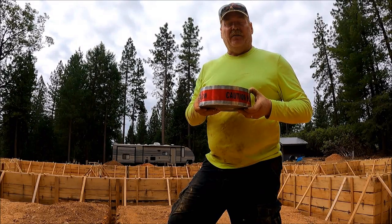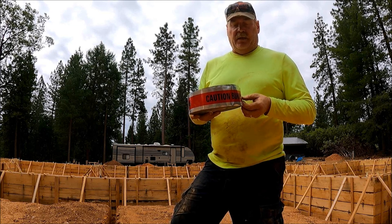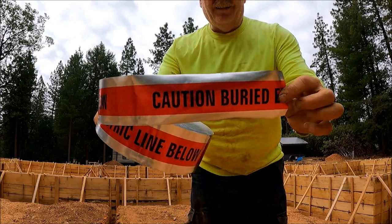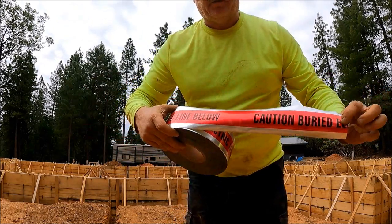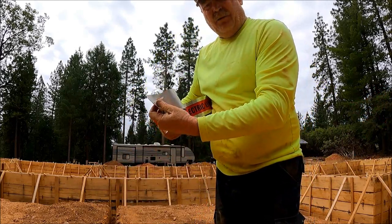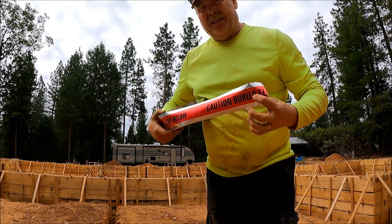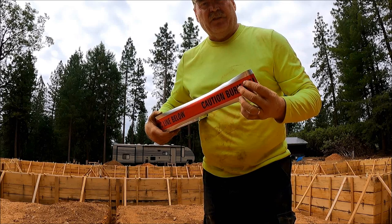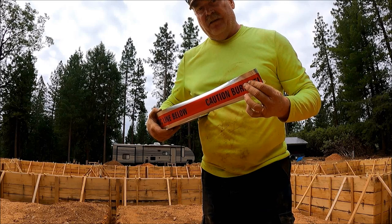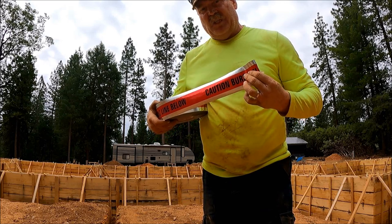The roll of warning tape for the electrical came in and I'm going to get that installed today. It's got 'caution buried electrical line below' on it, and I guess it's almost like a mylar — maybe that's how they can detect it. I don't know if it just uses a metal detector but I have to read up on it some more. I definitely wanted to get this in on all the buried underground lines, so let's get going.